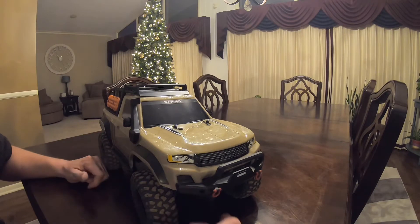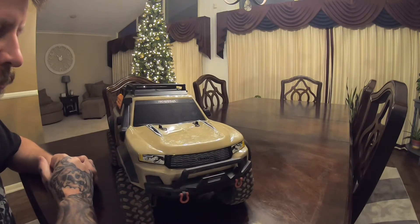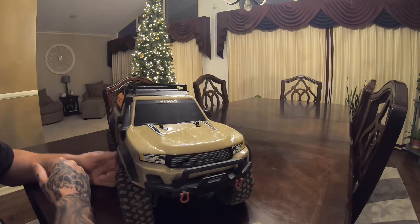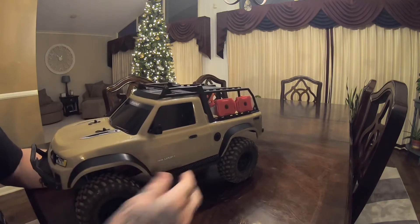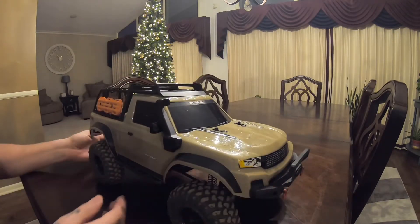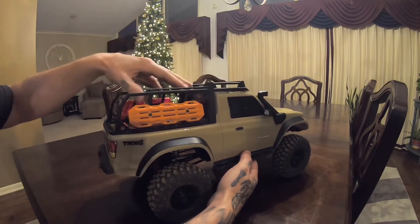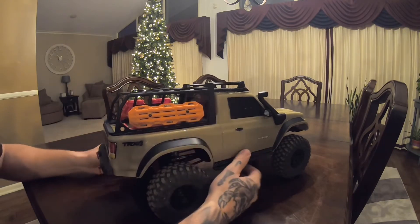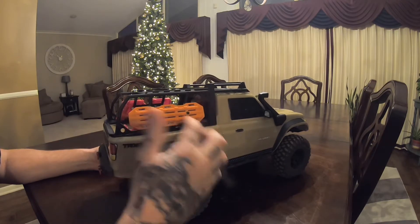I just wanted to do a little update video on my Traxxas TRX4 Sport. I put some stuff on it that I never really talked about. The wheels are dirty - we took it out today - but I put this rack on it, part of a kit with some scale accessories. It's also got these tracks for if you get stuck in the mud or can't get out somewhere in sand - you put these tracks down and they help you out.